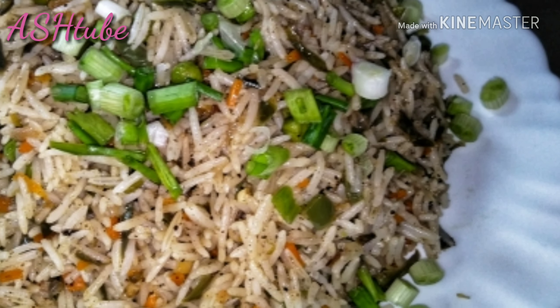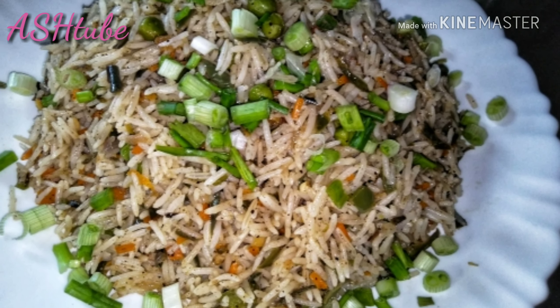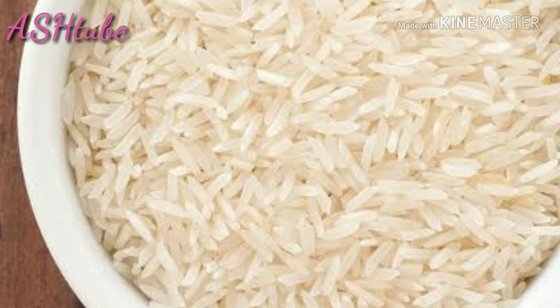Hey guys, welcome back! I am going to visit the restaurant in Dakkam. Let's get to the video!